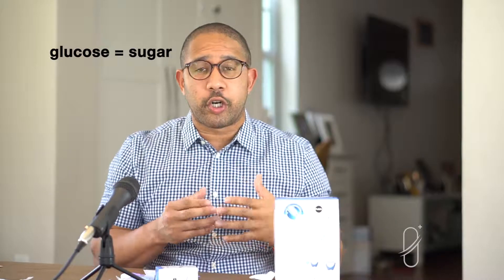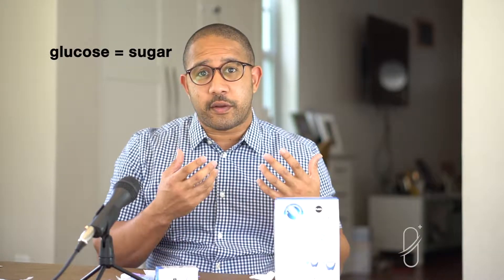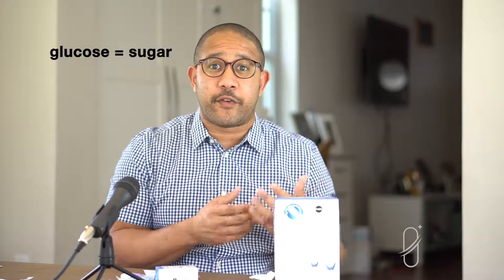Let's go over some basics. When you see or hear the word glucose, just know that that means sugar. So blood glucose equals blood sugar, which is basically the amount of sugar or glucose inside of your bloodstream. Testing your blood glucose actually requires you to get a sample of your own blood, put it onto a test strip, which will then be tested by a blood glucose machine like the one I have here.